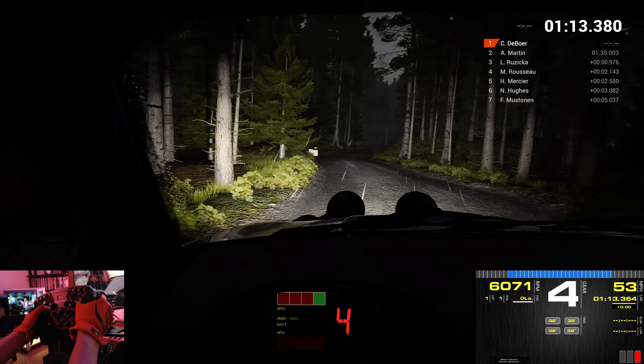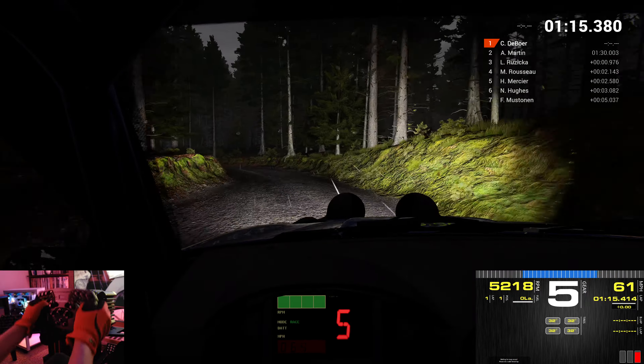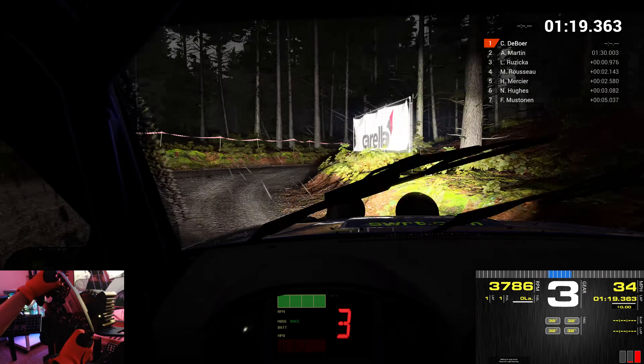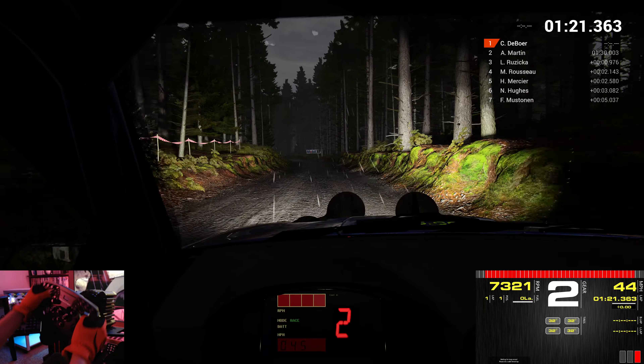And right 6. Keep left over crest. Right 5. Left 6. Right 5. Left 5 over bumps. And crest.